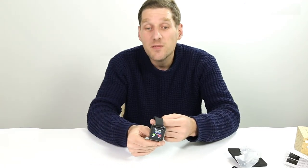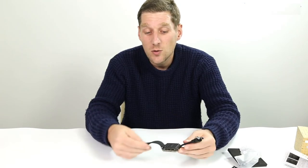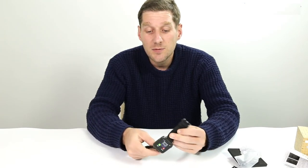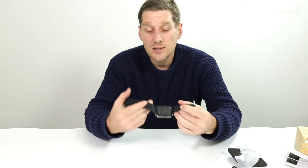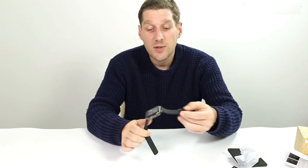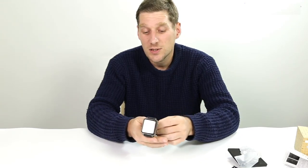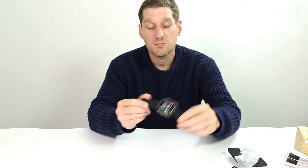Then looking at these, you've got Sedentary Reminders on there, a sleep monitor, pedometer, and obviously your calls and call notifications. So you can use this either paired with your smartphone or as an independent phone itself, because it's got that quad band SIM card slot in the back there.